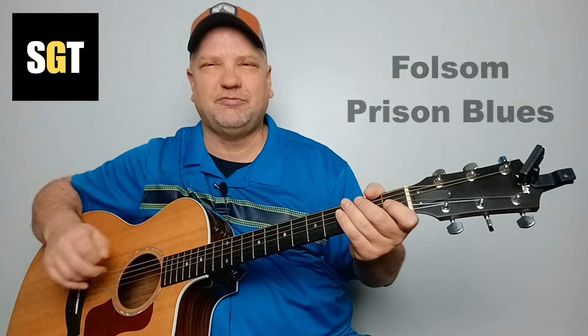Hello, this is Steve with Steve's Guitar Tips. Today we're going to learn a classic song by Johnny Cash called Folsom Prison Blues.